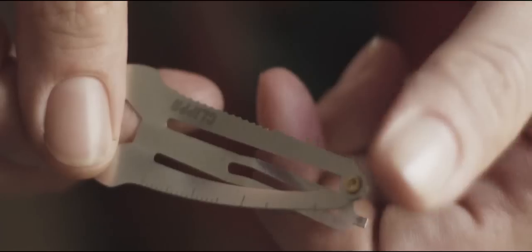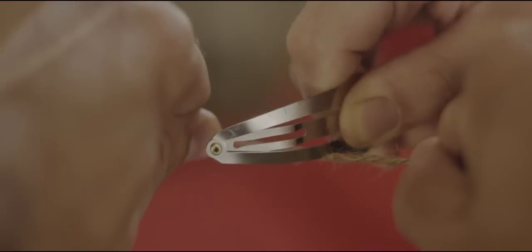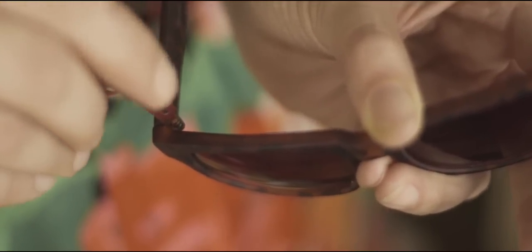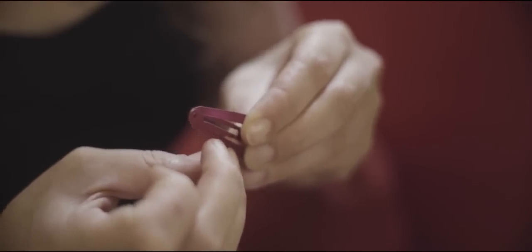Clipper, the most multifunctional hair clip ever designed. We are constantly discovering new and original ways to put it to use: open a box, tighten up loose screws, file your nails, release air from tires — great for livening up parties.